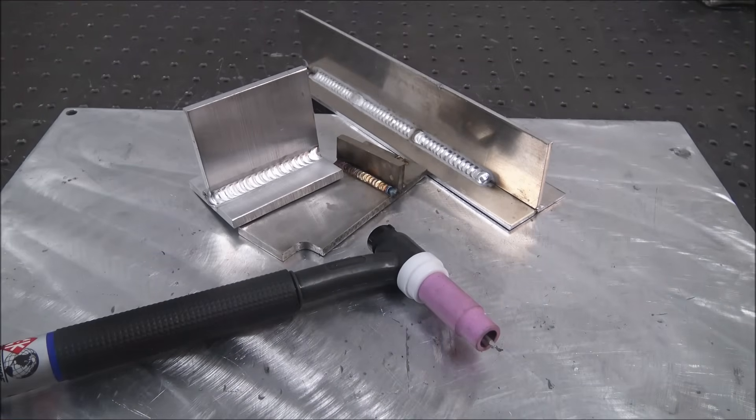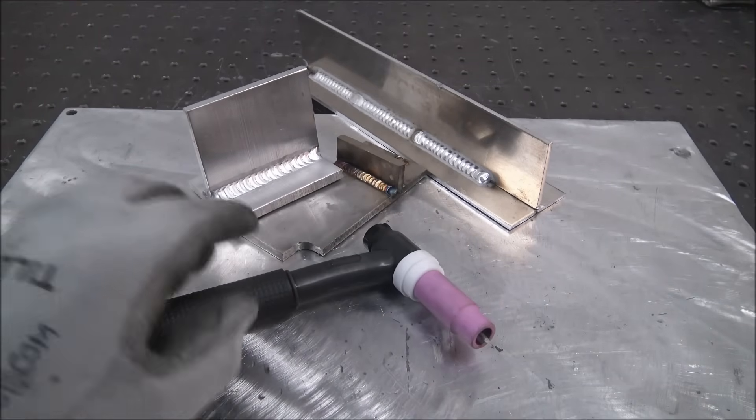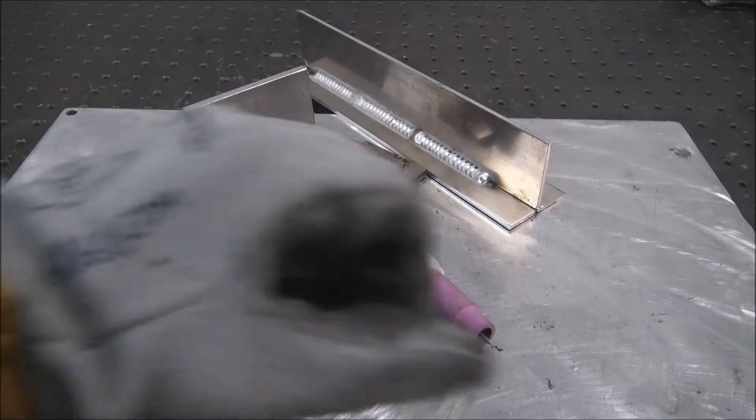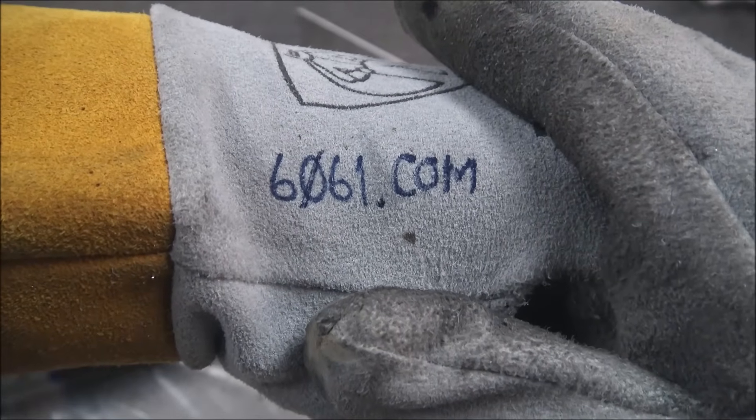Hi everyone. In this video I'm going to show you the capabilities of this machine and what I like about it. So if you're in the market for a welder, you can order it on my website, and this is the exact same price as everywhere else.